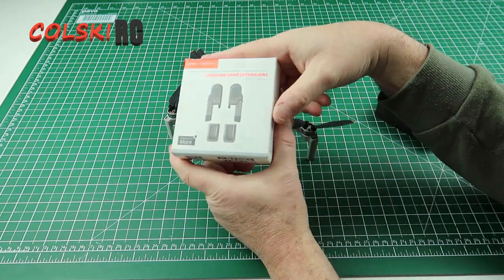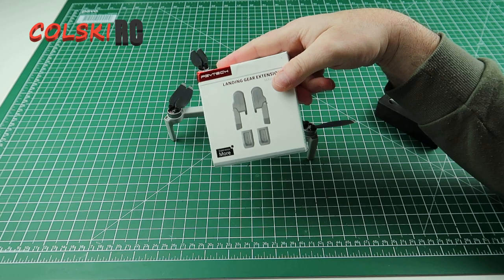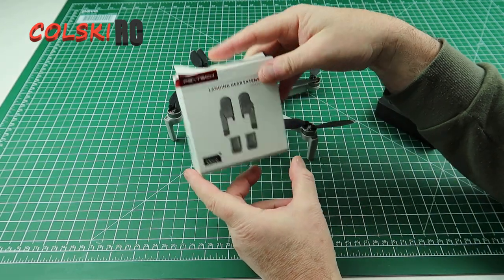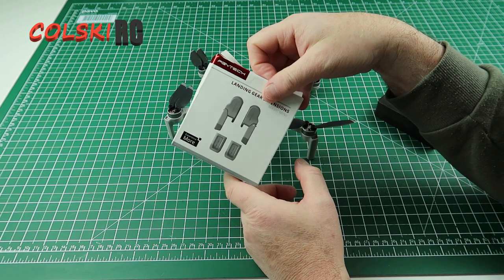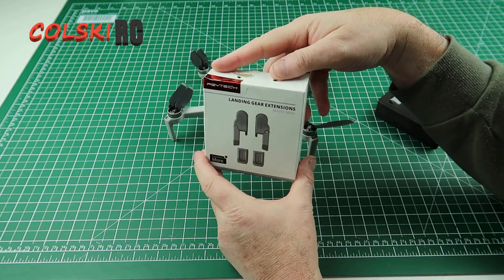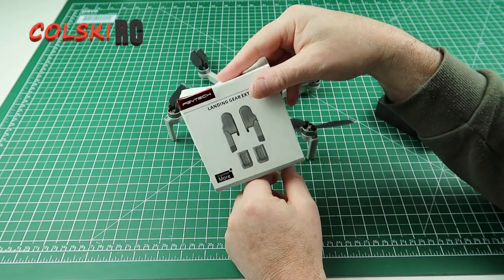So this is from PGYTEC and it's a landing gear extension. Now it is again something that I would never normally buy. I've never bought landing gear extensions or printed them or done anything like that for any of the drones. But for this one I decided to give these a go. I do not know if these are real or not, but these are distinctly cheaper on eBay than they were from recognised stores.